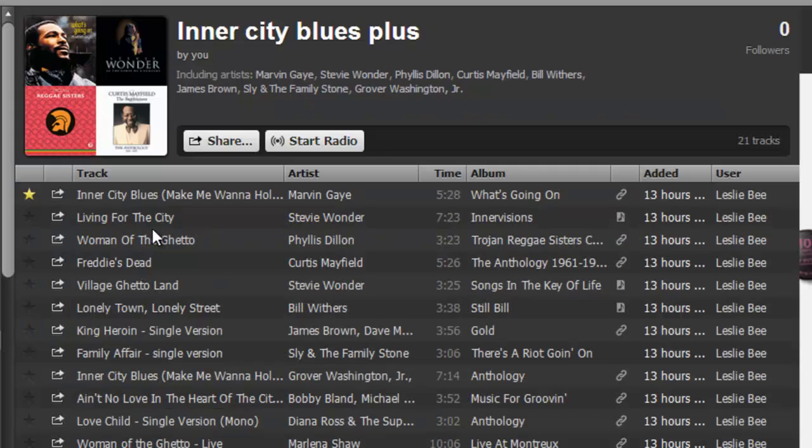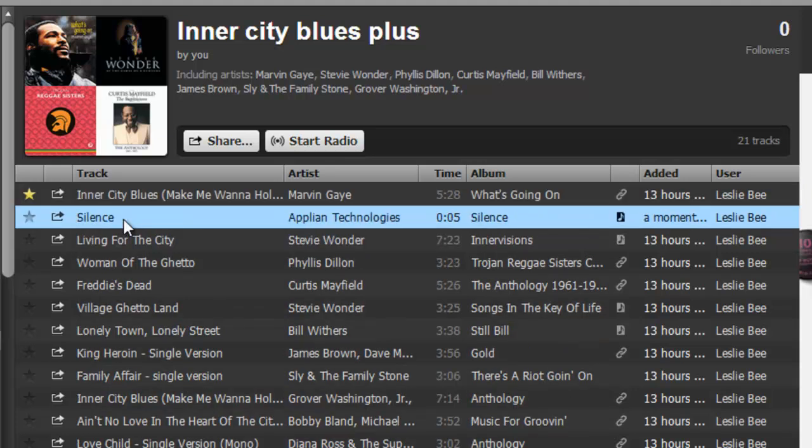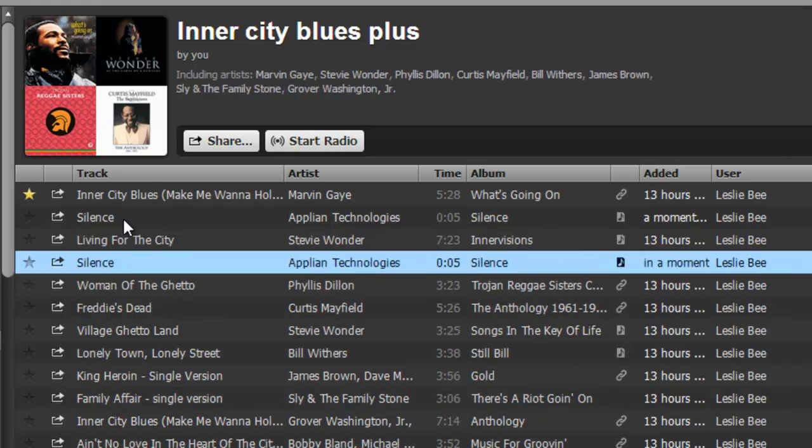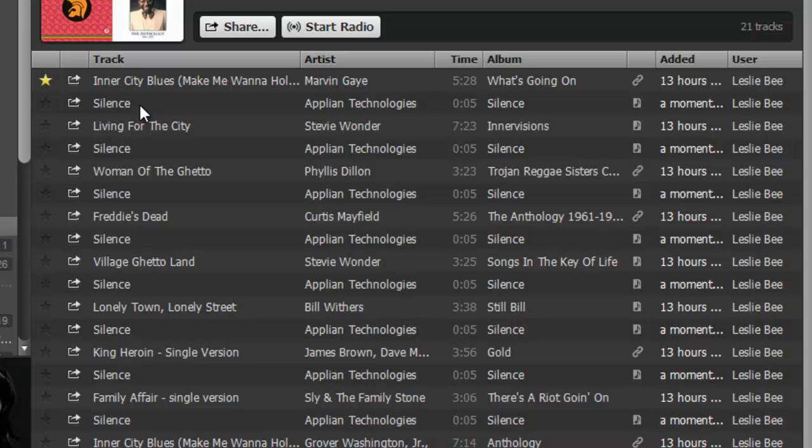Then all I did — going to the top of the playlist — is after each song hit CTRL+V, and it inserts the little bit of silence in between each song, like that.